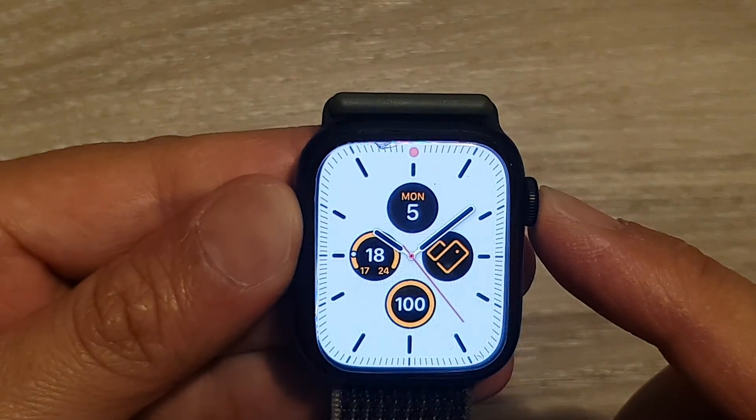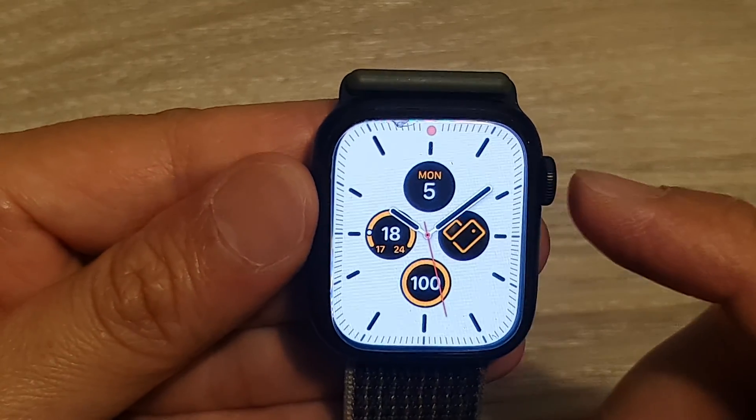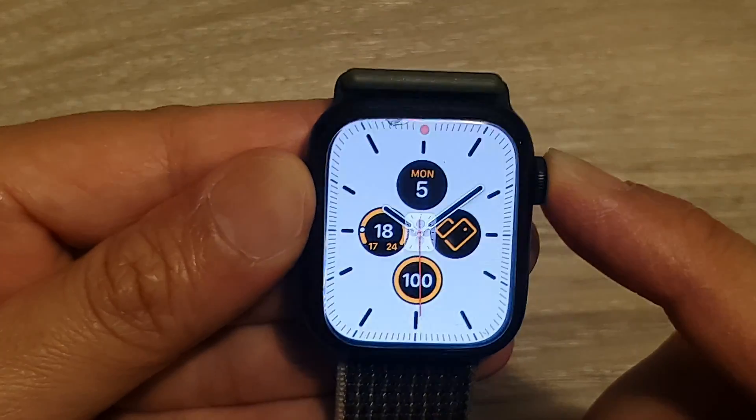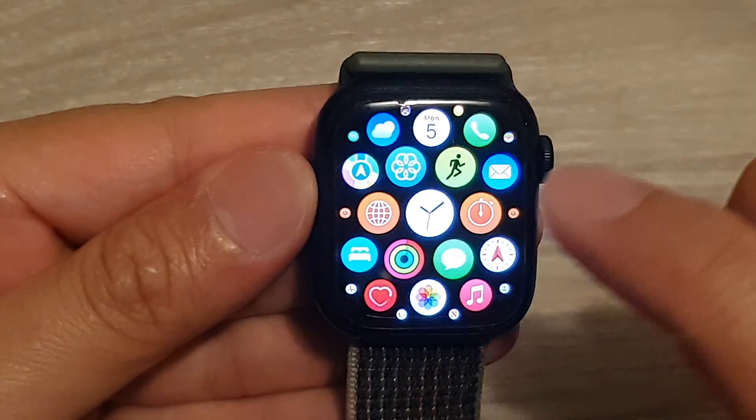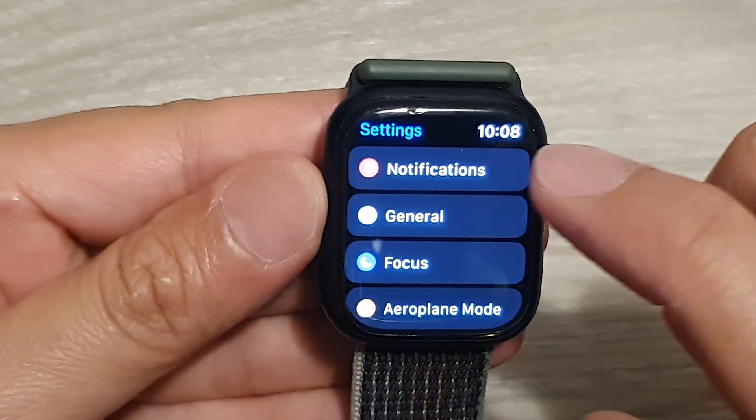Press on the crown button to take you back to the watch face. From here, press on the crown button again, and in the app screen tap on Settings, then tap on Notifications.